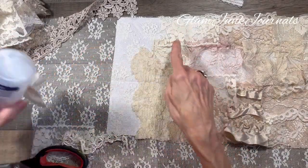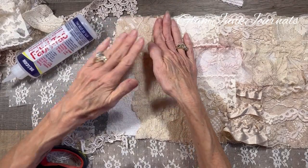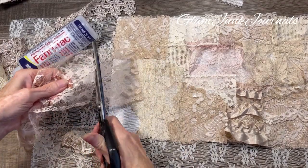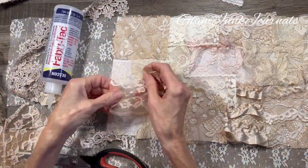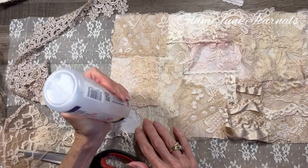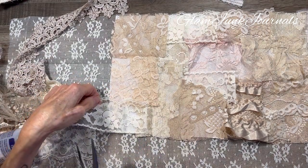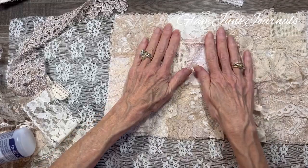All right, what do we got going here? Almost done. Have fun with the laces — it's so fun. I need a different color here. And another thing with this lace bottom layer that I did underneath is it gives more sturdiness to the paperboard cover. I'm going to start calling things by what they are rather than just cardboard.